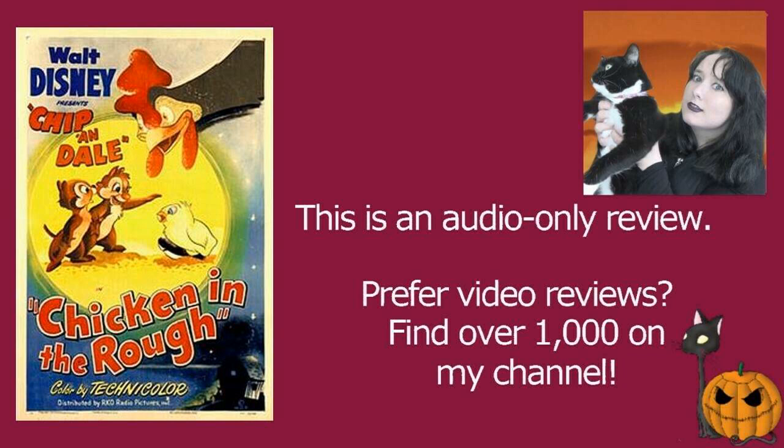It does take a minute or two to get used to the fact that it's just Chip and Dale, but we also have a couple of other characters who are hens. Chip and Dale go down to this farmyard to collect some nuts, which is usually what they're doing in their short cartoons. Dale, being the less intelligent of the two chipmunks, mistakes a chicken egg for a nut.